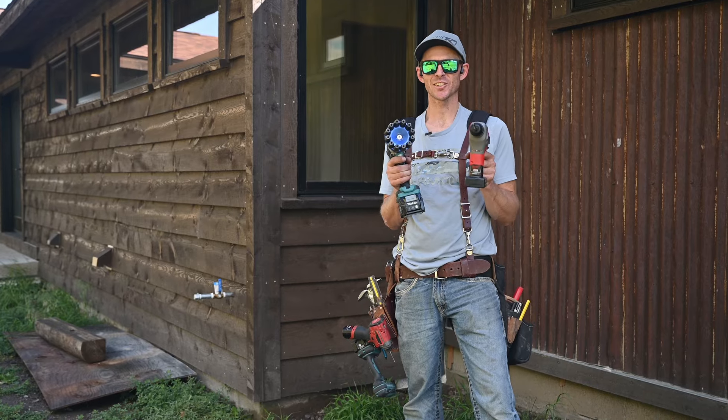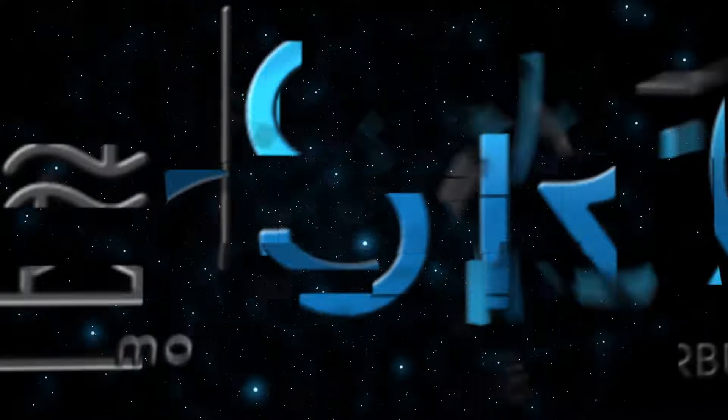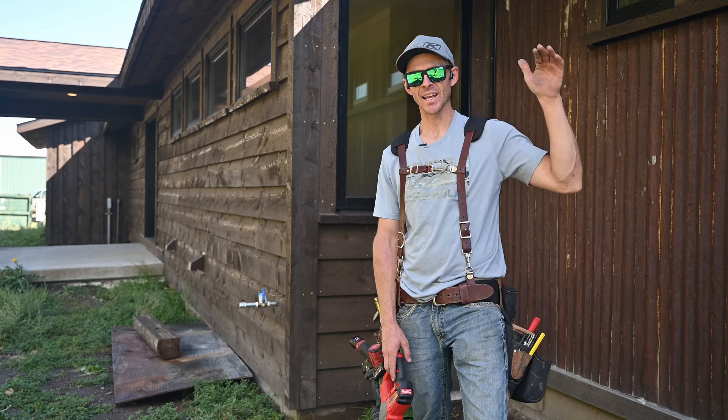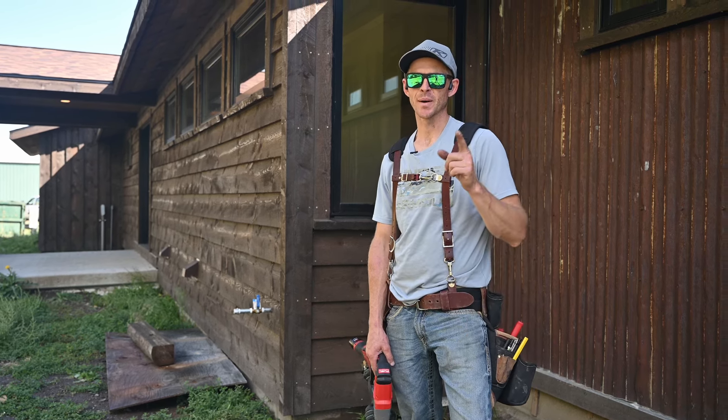I have some tools that have made my life easier this summer — wanted to show you guys. This is all on the really high-end custom home aspect of rain gutters, so keep that in mind.